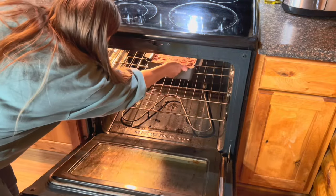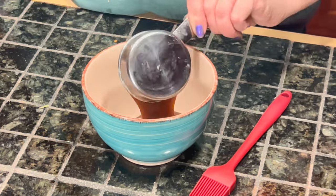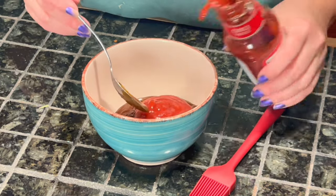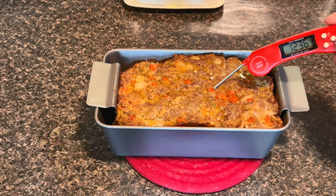Into our preheated oven it is going to go for about 40 minutes. While you're waiting, you're going to make the sauce: one cup of barbecue sauce — any barbecue sauce will work — and about two tablespoons of chili sauce. Just mix that up real good and set it aside.